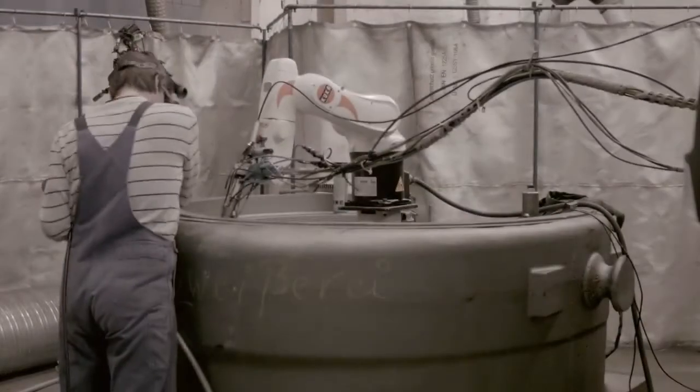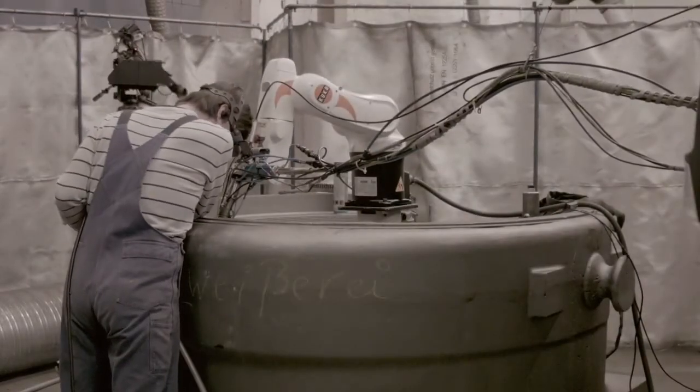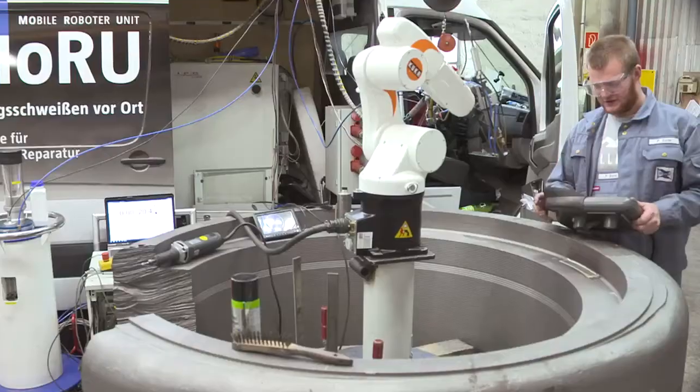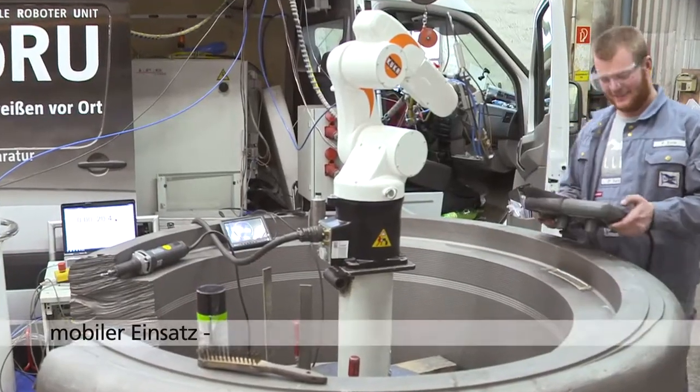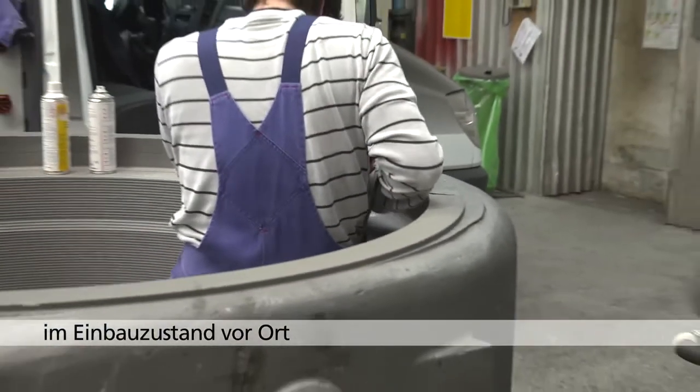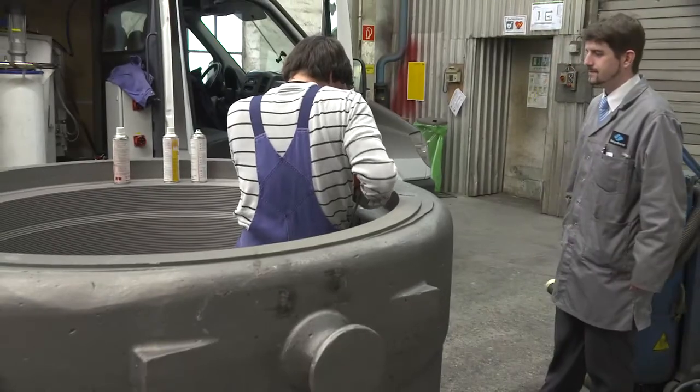Im hier gezeigten Fall sind der Laser, der Pulverförderer und der Roboter so zusammengestellt, dass ein mobiler Einsatz möglich ist. Dadurch kann auch im Inneren von Großkomponenten und Anlagen in ganz Europa gearbeitet werden.